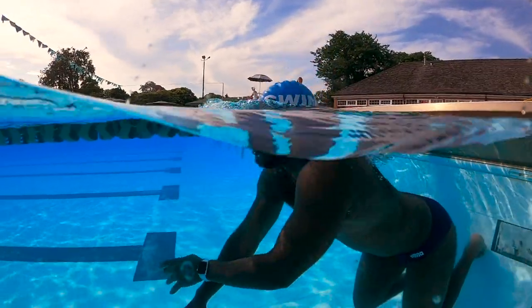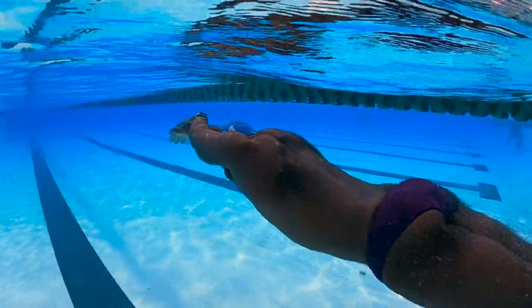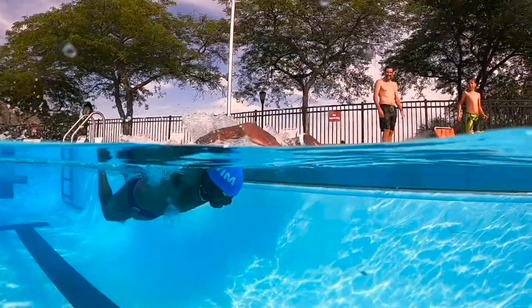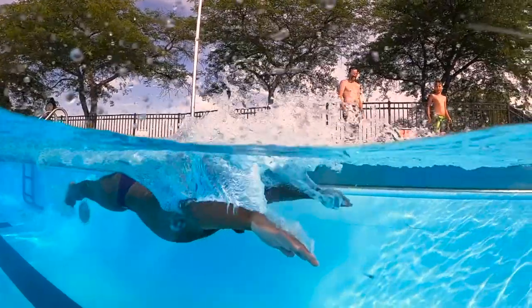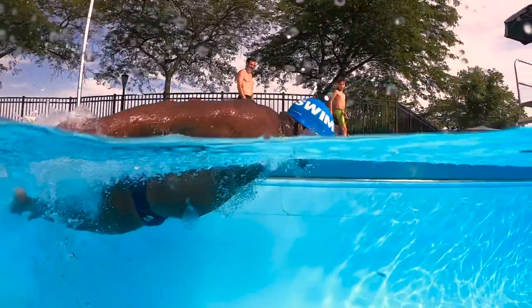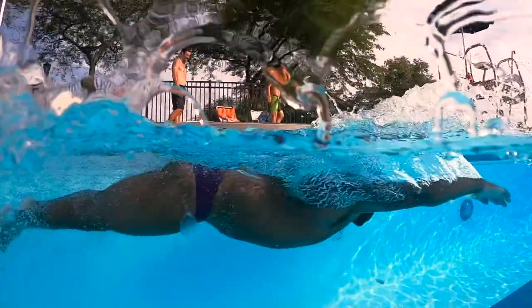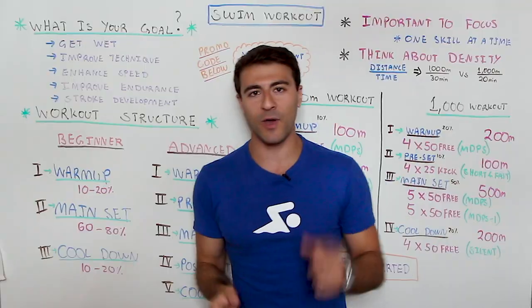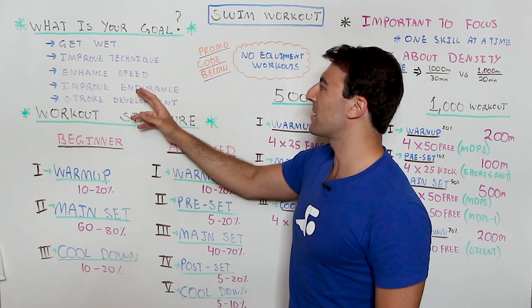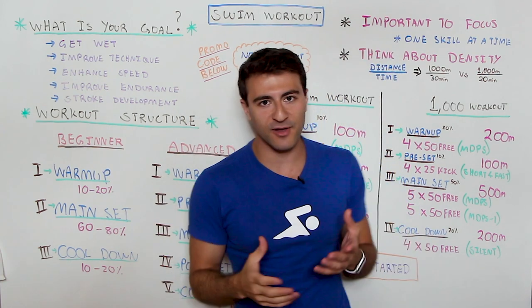You need to understand: is your goal just to get in the swimming pool? Are you looking to improve your technique, enhance your speed, improve your endurance, develop a stroke? Maybe you already know how to swim freestyle and you're pretty comfortable, but now you're looking to add some backstroke. Understanding what your goal is for the workout is the first step, because you can't really work on all of these at the same time, especially when you're a beginner swimmer. Once you've identified a specific goal — let's say freestyle technique — now we can move on to assessing the workout structure.